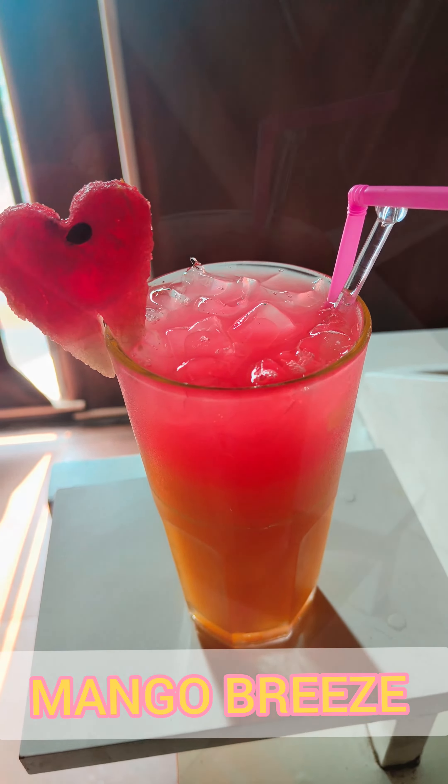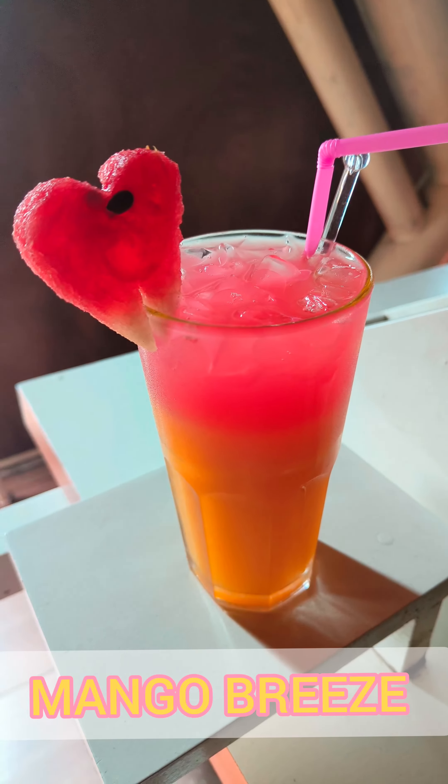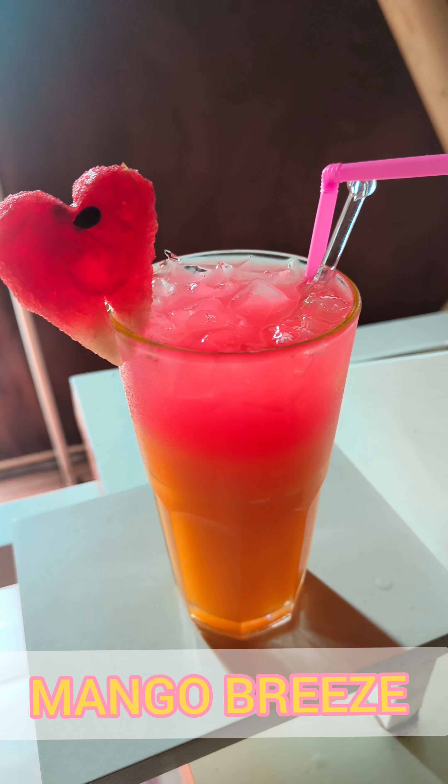Hello everyone, I will tell you how to make mango bridge mocktail. It is a very fancy mocktail.